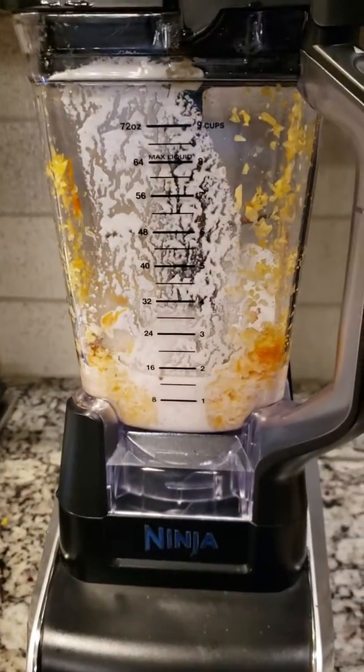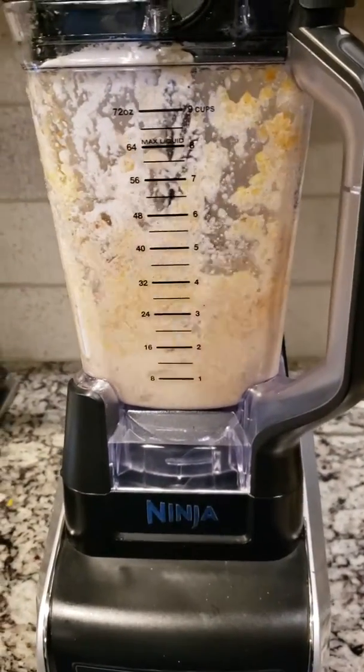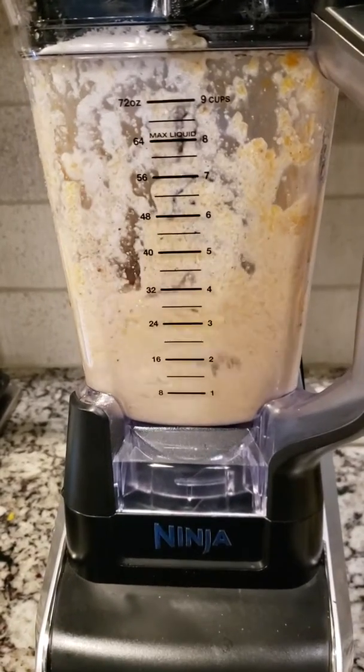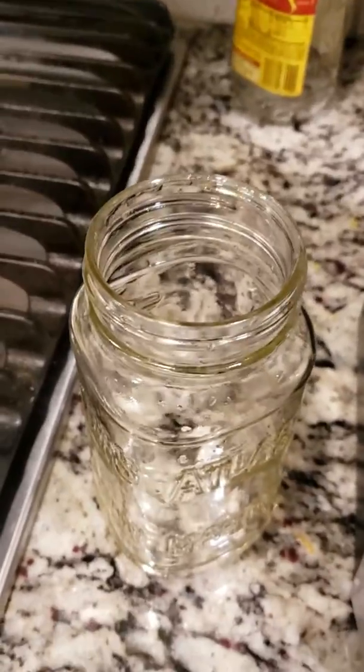Add a cup of ice and blend all the ingredients. After blending, pour and serve.